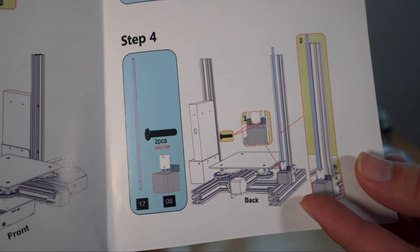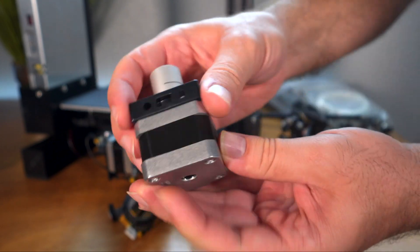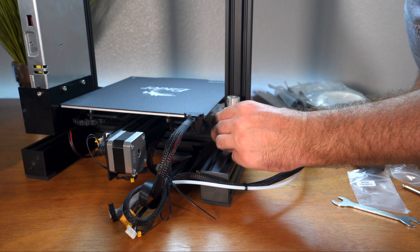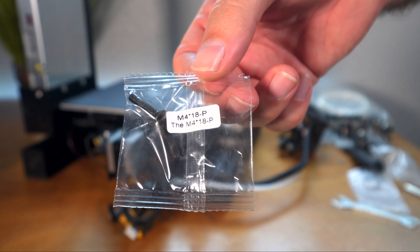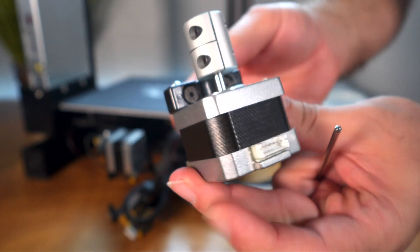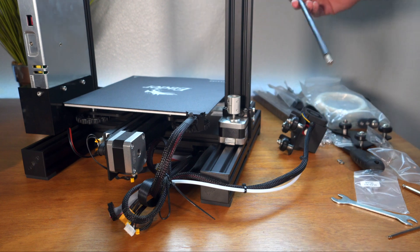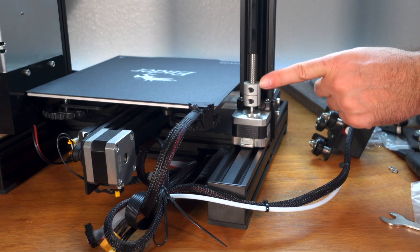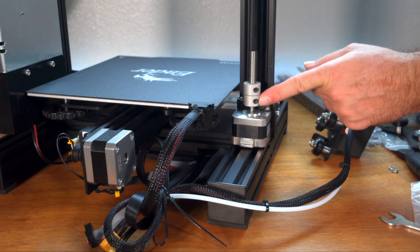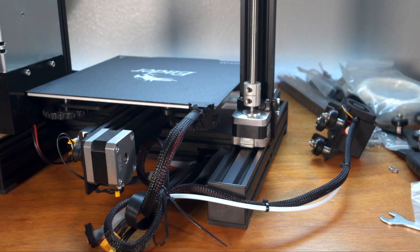Step four is the z-motor. The z-motor already has the bracket on it and simply goes right here. The two bolts that go on there are M4x18. Screw them into the frame and make them pretty snug. Then seat the rod all the way down and tighten the two little allen screws — actually just tighten one since the other one isn't really a tight fit. That's snug and everything looks good.